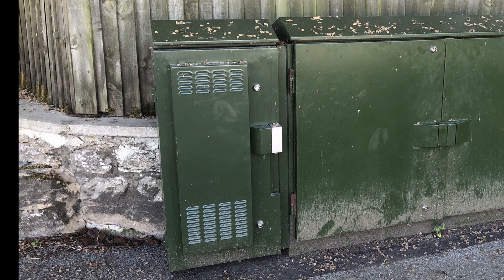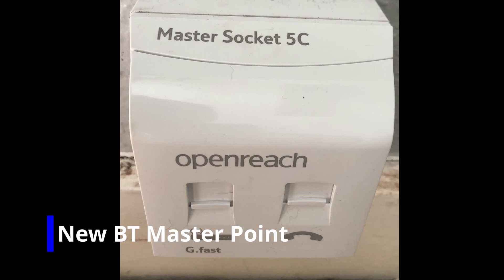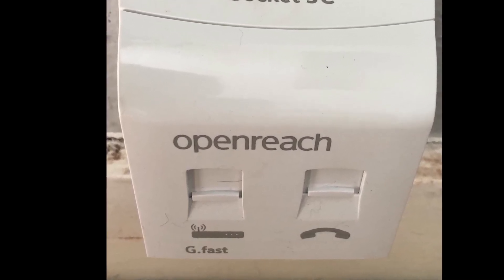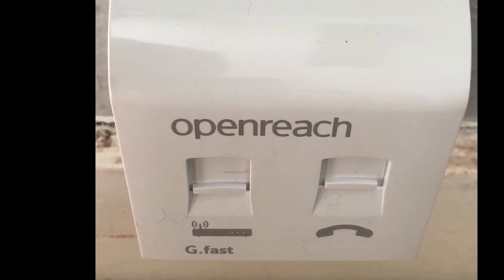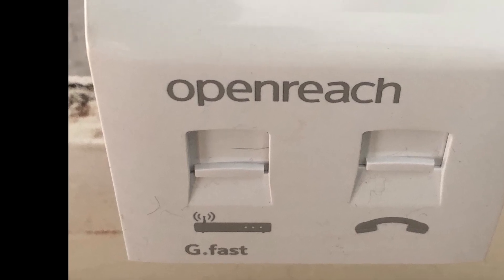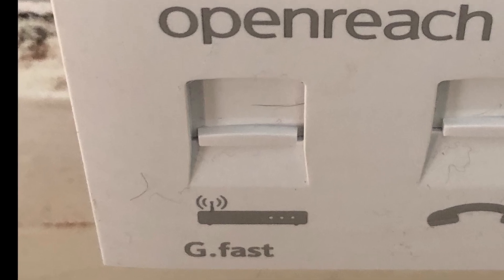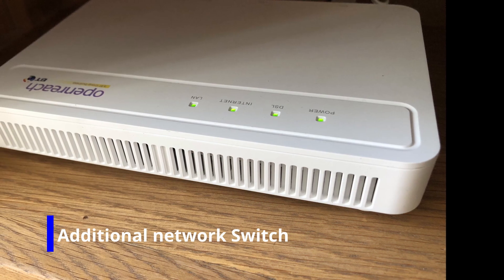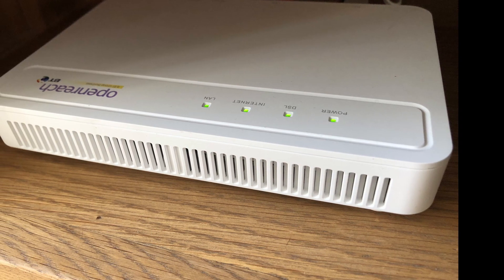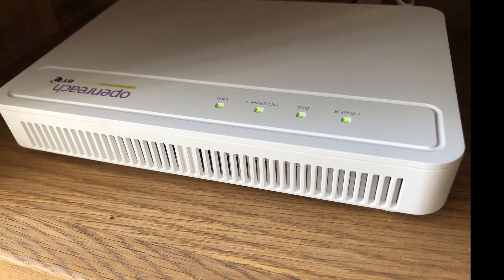So what's the installation? Basically, you will need an engineer to your home. They come out and install a new master socket for your telephone. Everyone's got one in the home — it's just where the phone line comes in. Basically, this gets upgraded to a master socket 5C, just a newer version that enables the G.fast. Some of you may need an extra network switch if you've got an older router that doesn't have G.fast built into it. This just comes from the phone line into the network switch and then passes through to your normal Wi-Fi router.